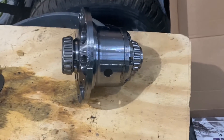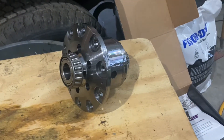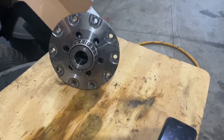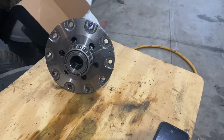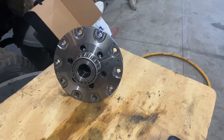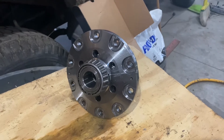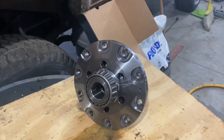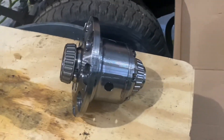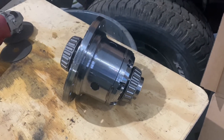We've got a Yukon zip locker here that had a failure. It's got some sort of a super loud internal noise — sounds like something's grinding, catching, slipping. We did the test on the air pressure and the compressor seems to be putting out fine, but the thing was getting progressively worse and worse when in its locked position, and even got to the point where in its unlocked position it seemed like it was dragging really hard and didn't want to unlock either.